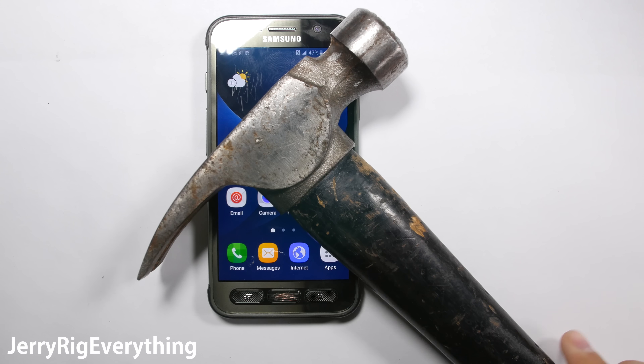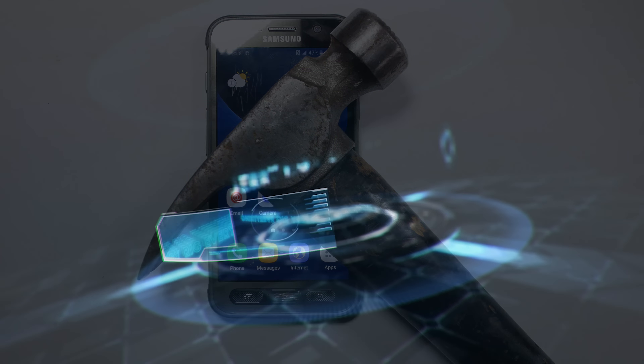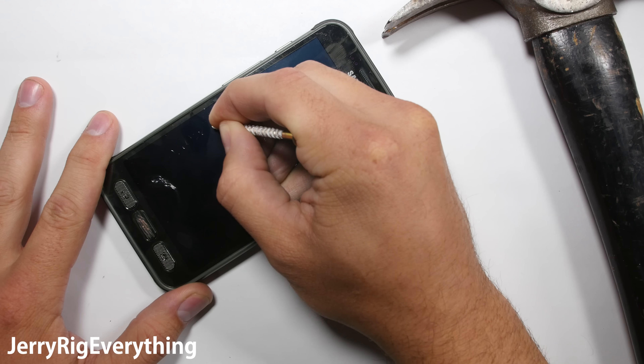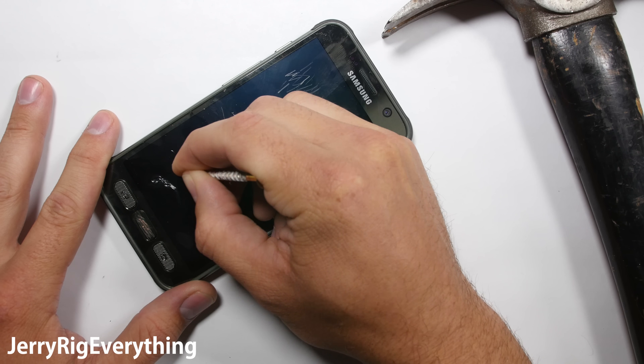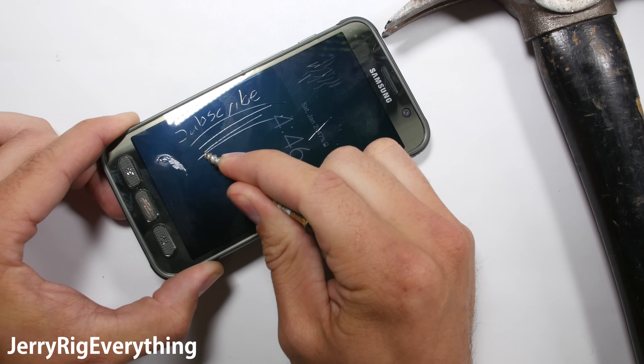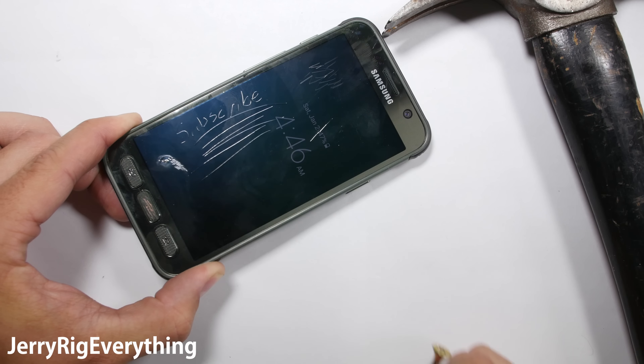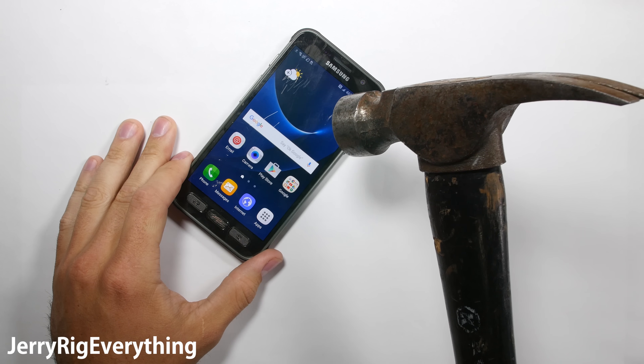So me and my hammer are going to find out. There is one other phone on the market with a shatter proof screen — the Motorola Droid Turbo 2. The screen on that phone is entirely made of plastic so it will literally never crack. Let's see what happens with the Active.